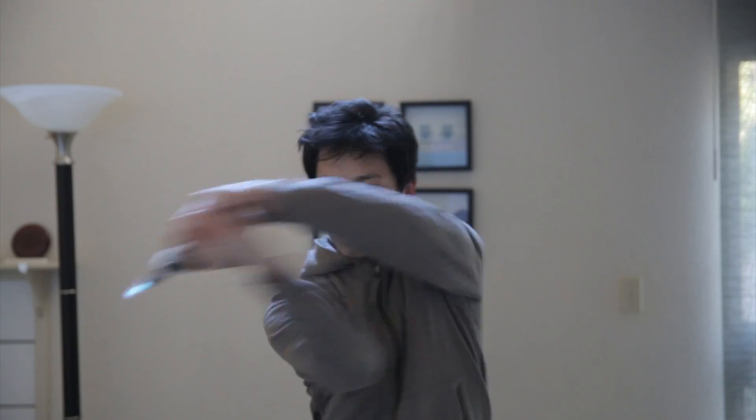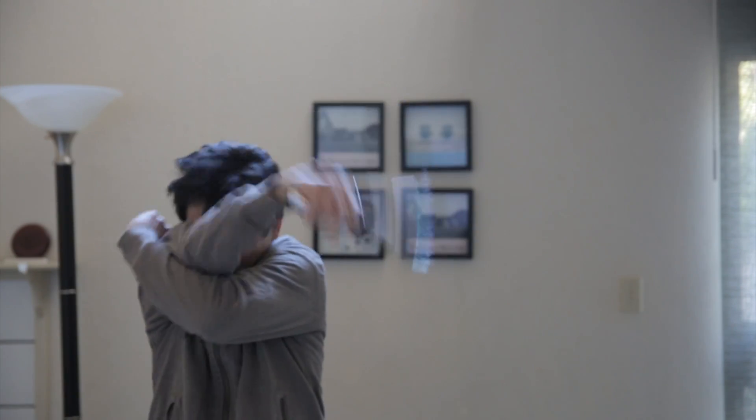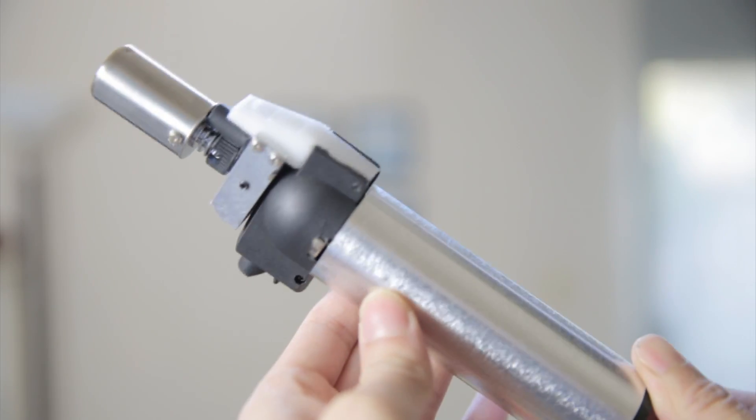Let's try to deflect some laser beams here. Here's a close-up of the lightsaber.